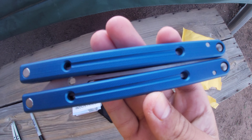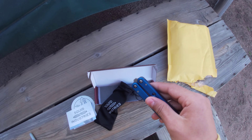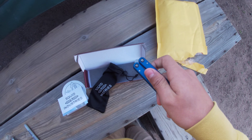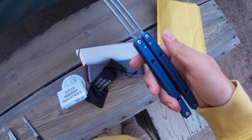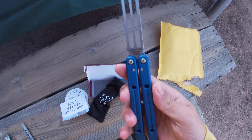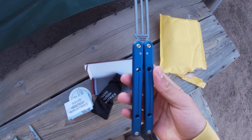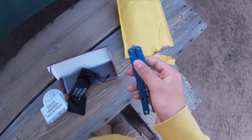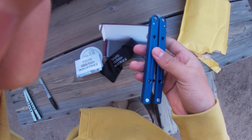Whoa, it comes in a black sheath — that's insane! Let's set that aside. Got a card, and there's some padding here. And we have the trainer itself!